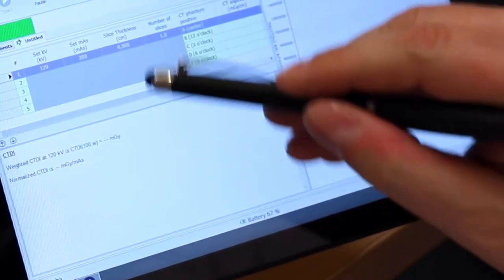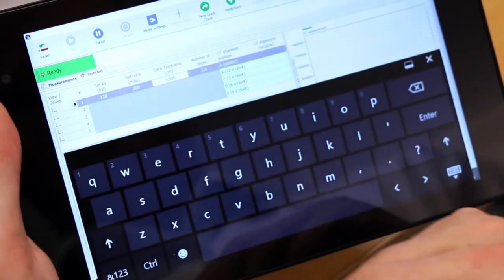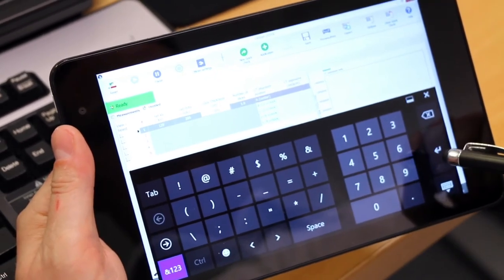If not, tap on the set value you wish to replace, tap the keyboard icon in the lower right corner of the screen, type in the new value, press enter and then close the keyboard.